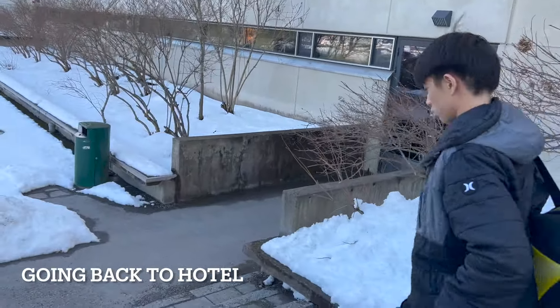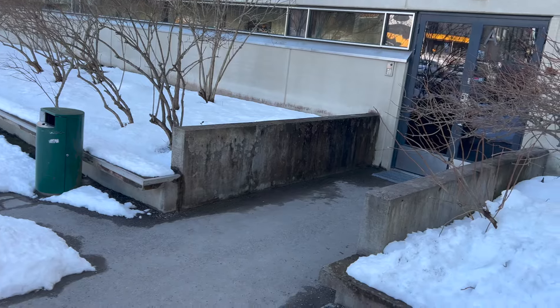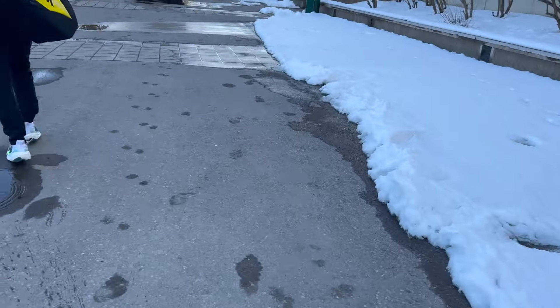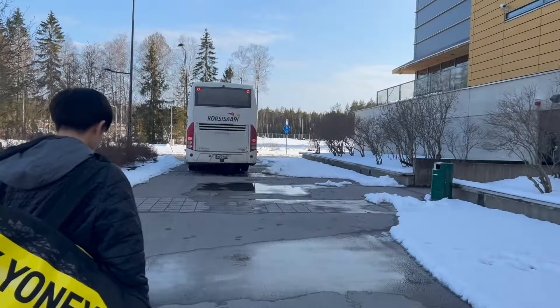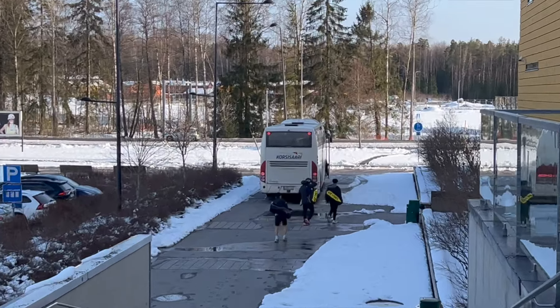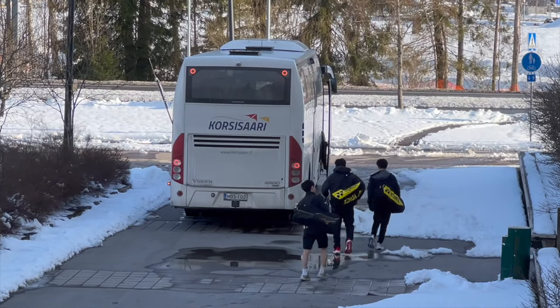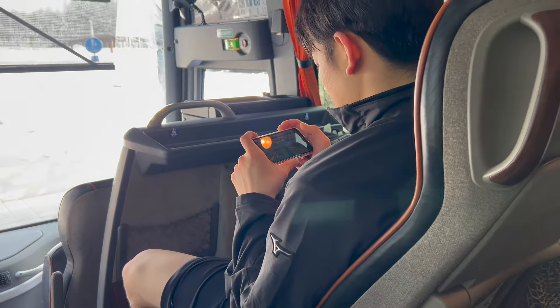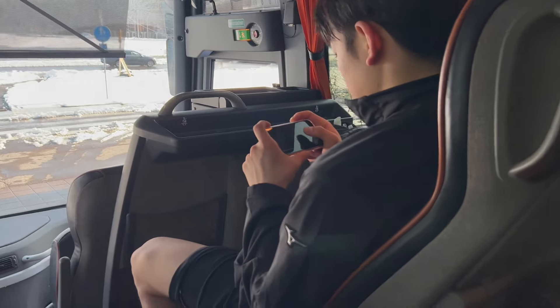Hey guys, we're going back on the bus right now, back to the hotel. We made it to the bus — currently there's nobody on it, a big empty bus. We're going to go back now and probably eat at the hotel. Me and Ron are just here chilling on the bus. It's pretty hot inside.